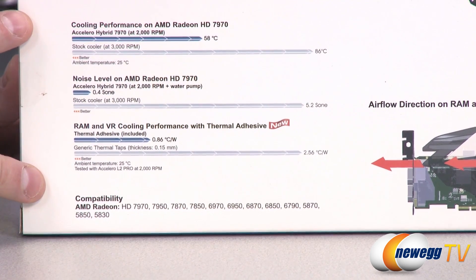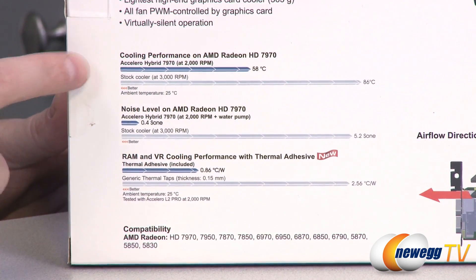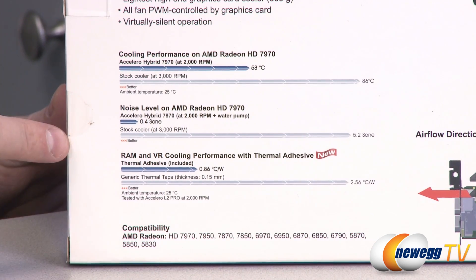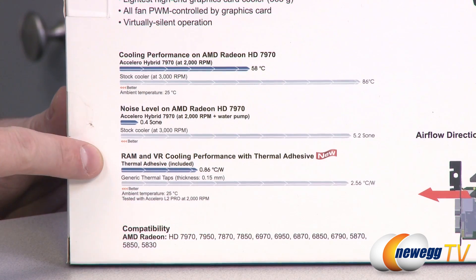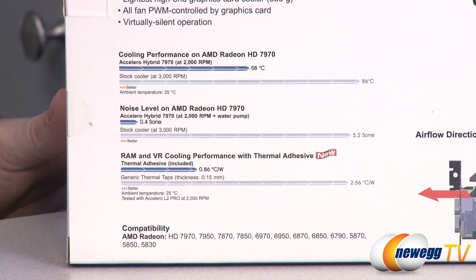Above that we have some cooling performance comparisons, these are directly from Arctic, regarding the temperature that your video card is going to run at. Under load, lower temperatures are better, so 58°C versus 86°C right there. Noise level measured in zones — that graph clearly indicates much fewer zones for this cooler than the reference cooler. Also RAM and power delivery cooling performance with the thermal adhesive that's included, which you can apply to your RAM as well as your VRMs, which is really helpful for overclocking performance in general.